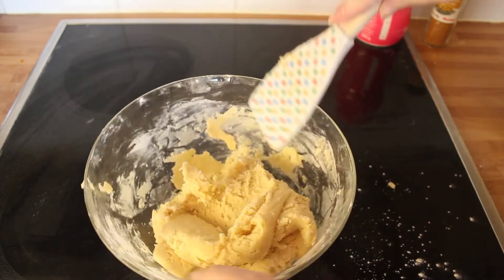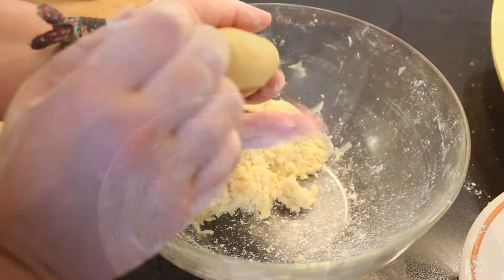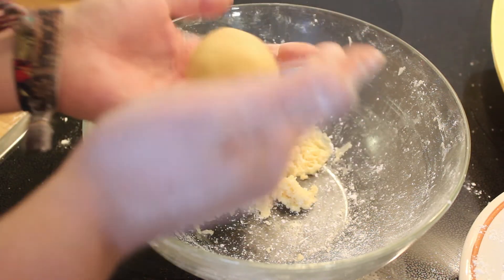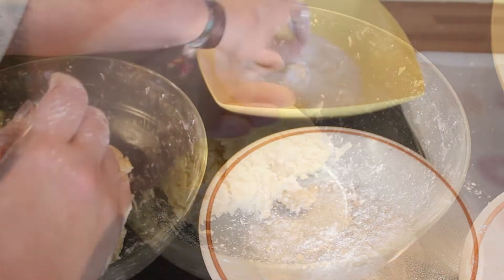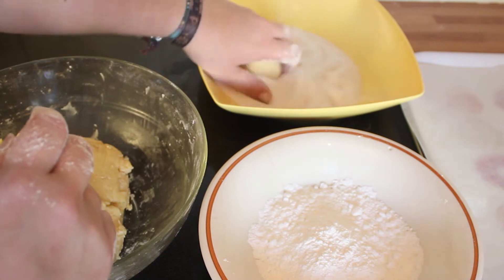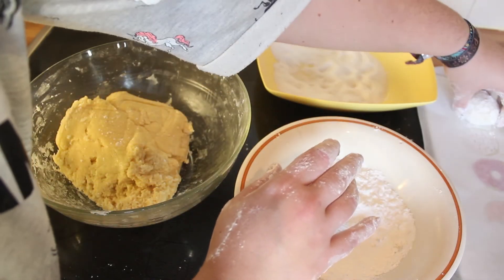Ensuite quand la pâte est bien homogène, on va venir former des petites boules de pâte. Je vous conseille de fariner vos mains, ce sera plus pratique. Ensuite vous allez les rouler dans un bol de sucre, puis vous faites la même chose mais dans un bol de sucre glace.